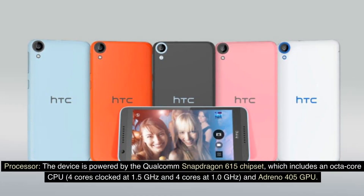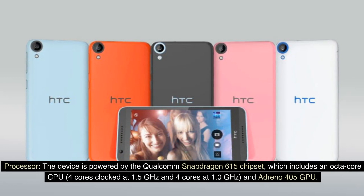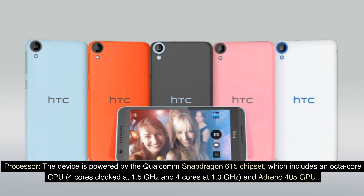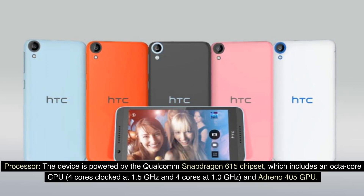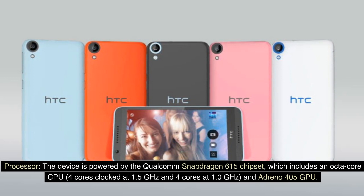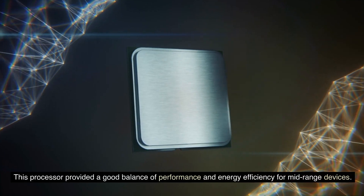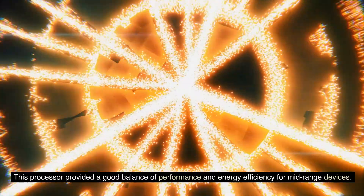Processor: The device is powered by the Qualcomm Snapdragon 615 chipset, which includes an octa-core CPU — 4 cores clocked at 1.5 GHz and 4 cores at 1.0 GHz — and an Adreno 405 GPU. This processor provided a good balance of performance and energy efficiency for mid-range devices.